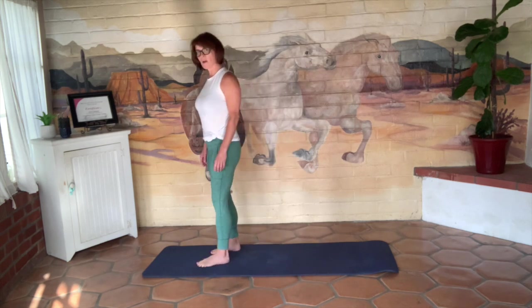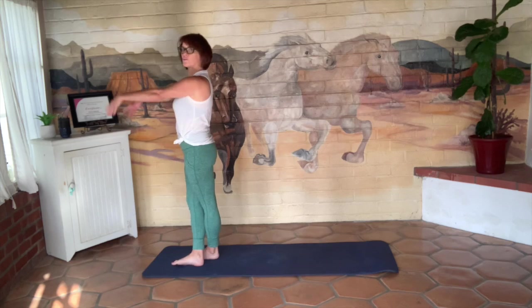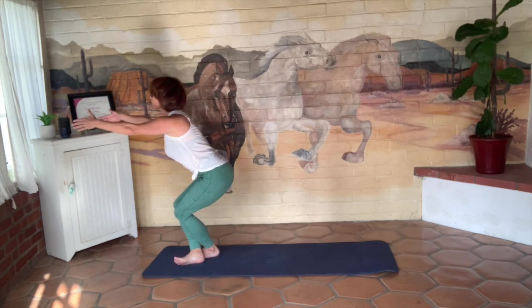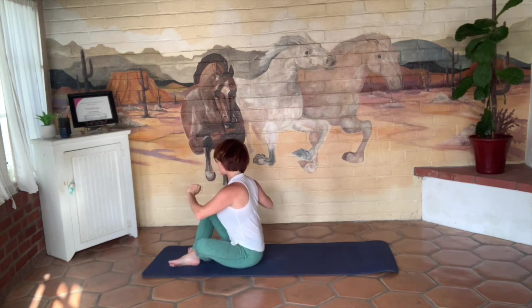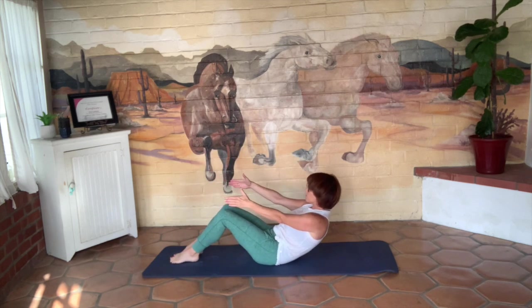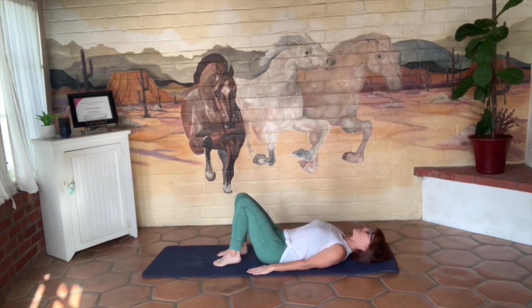Hold it right here. We're going to take ourselves right to the end of the mat, crossing one foot over the other. Arms reach out in front. We're coming all the way down to the mat with good control right from the get-go — nice and slow and steady. Find your derriere plopped on the mat, then reach those arms out and slowly roll all the way down. Arms come down by your side.